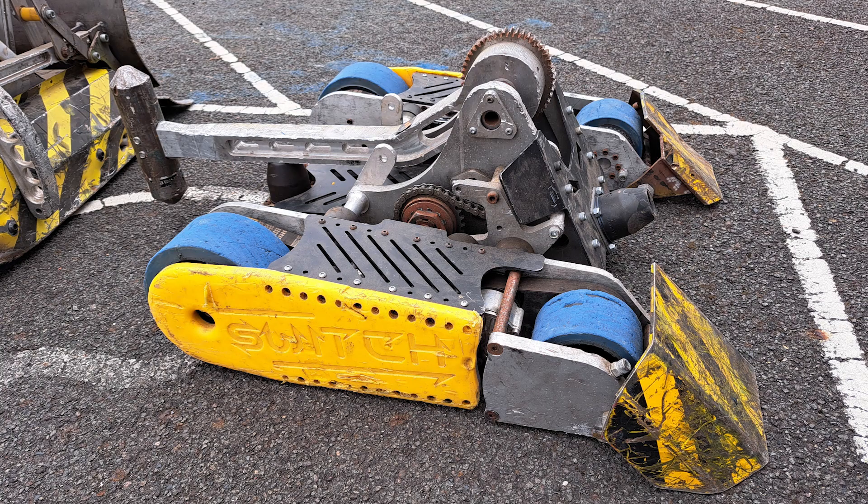This is Switch, my latest fighting robot, which I built for a TV show in China. I believe it's currently being streamed on a service called Mech Plus. It's a hammer robot with a 22 horsepower hammer.